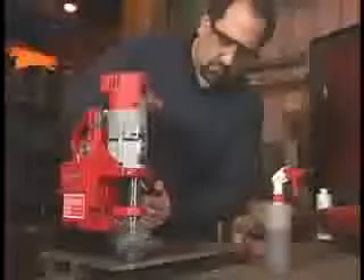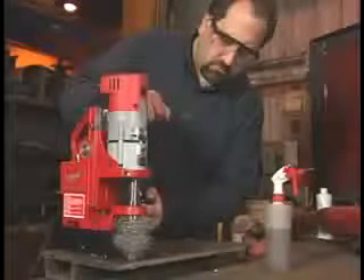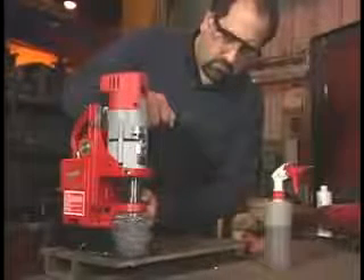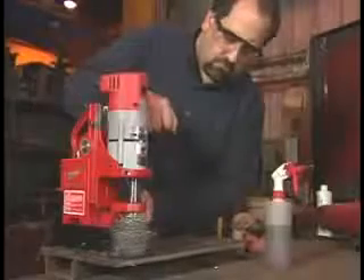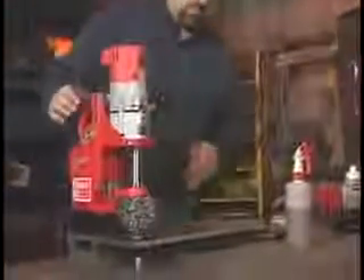This is the way it should be — apply a firm, constant force. See how the chips are forming a bird's nest; that tells us the feed rate is correct. Never peck; keep constant pressure through the entire operation. To prevent chips and burrs from falling under the cutter, withdraw the cutter while it is still rotating. Once the cutter has completely stopped, unplug the tool and remove the chips with pliers — be careful, these chips are hot and sharp.